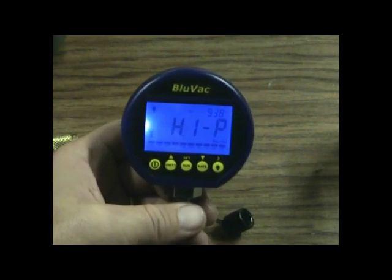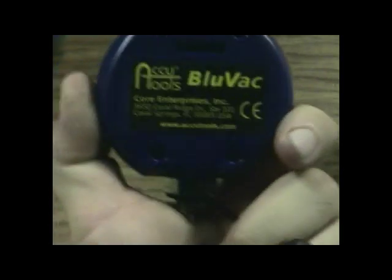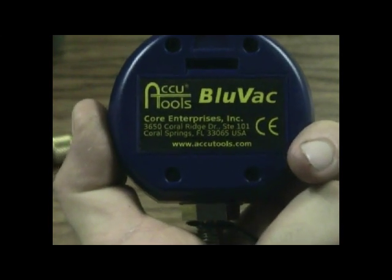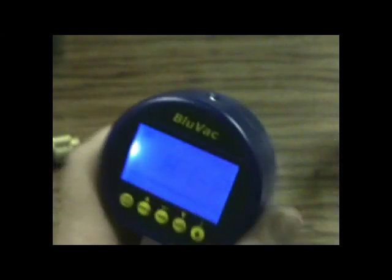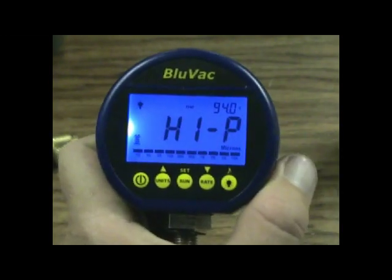These retail for about $249 at Tritec Tools — very comparable to other vacuum gauges, but you get a whole lot more with the BlueVac. And they're made right here in Coral Springs, Florida. Very good tool — get you one, I think you'll like it. If you don't, you can blame me.